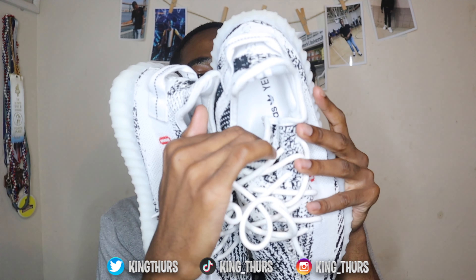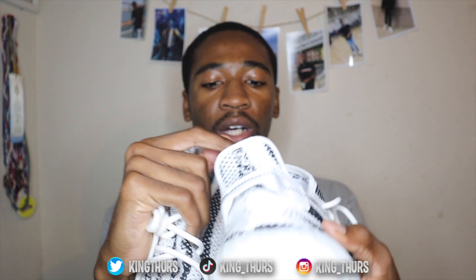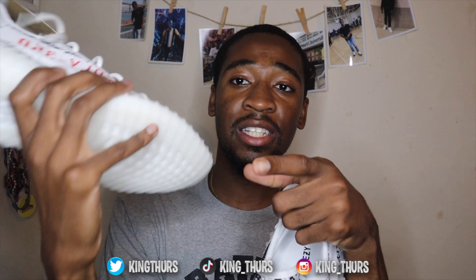We got the white insole going on with the Yeezy logo, of course. Nothing too major, like I said. Laces are white, pull tag, and you got the black and white zebra effect going on. But this time there's one major change that I've heard they made, and I'm going to look to see if this is actually true.